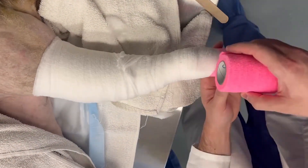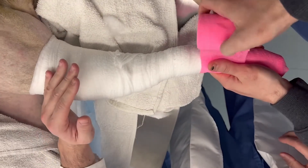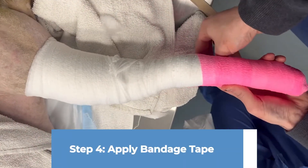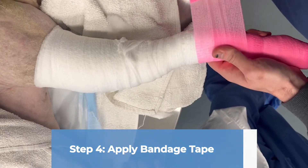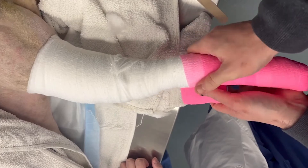The tertiary layer of a modified Robert Jones bandage is a self-adherent bandaging tape, which most of the time we use vet wrap. This layer can be applied too tightly, so it is important to maintain appropriate tension when placing it on the bandage.